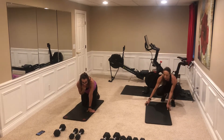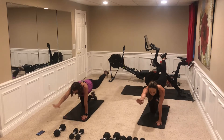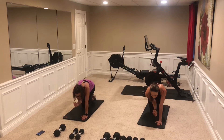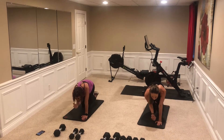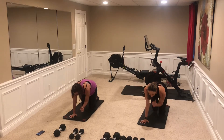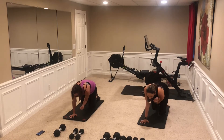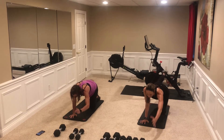Back to bird dogs — 10 each side. Shoulders over wrists and we go: touch and extend. One, two, three, four, five, six, seven, eight, nine, ten. Reset: one, two, three, four, five, six, seven, eight, nine, ten. Excellent, good job!